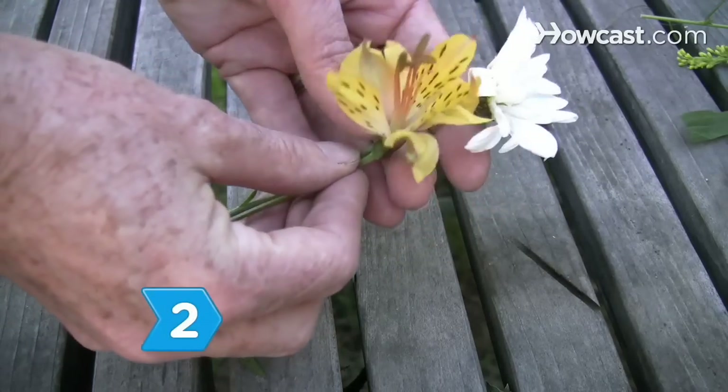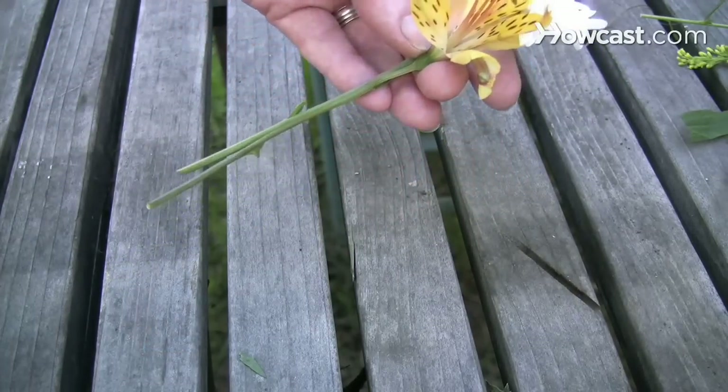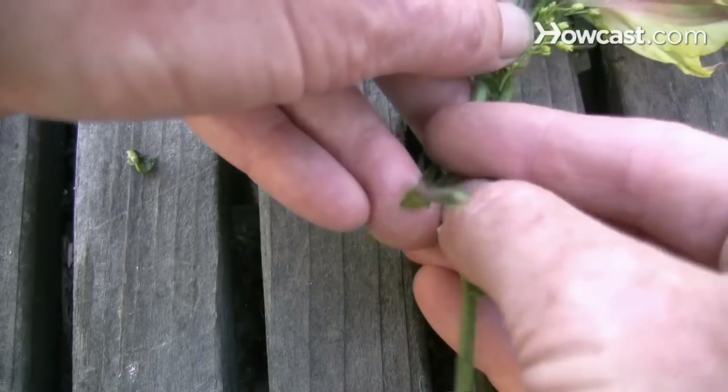Step 2. Hold three flowers in your hands, spacing the blossoms next to one another in a row but keeping the stems together. Then braid the stems.